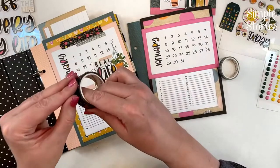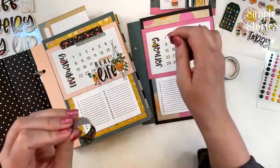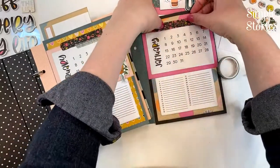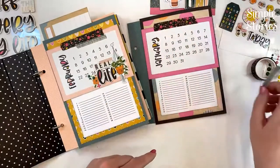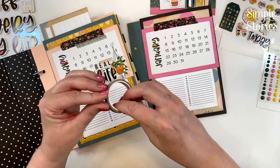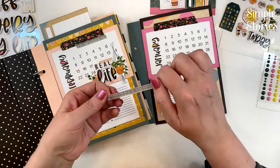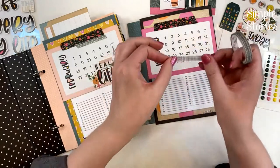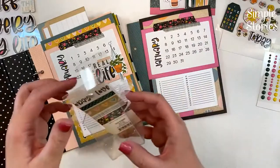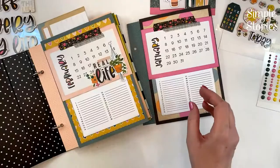Let's go back to the binder and look at the finishing details I added on each pocket so we can add them on the January one. At the top, I added a couple of layered strips of washi tape. The washi tapes that coordinate with this collection come in a set of five — three larger or thicker designs and two skinnier ones.